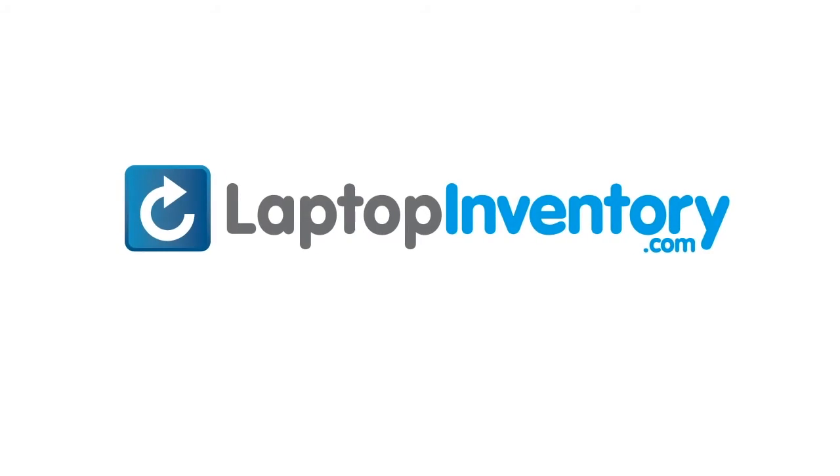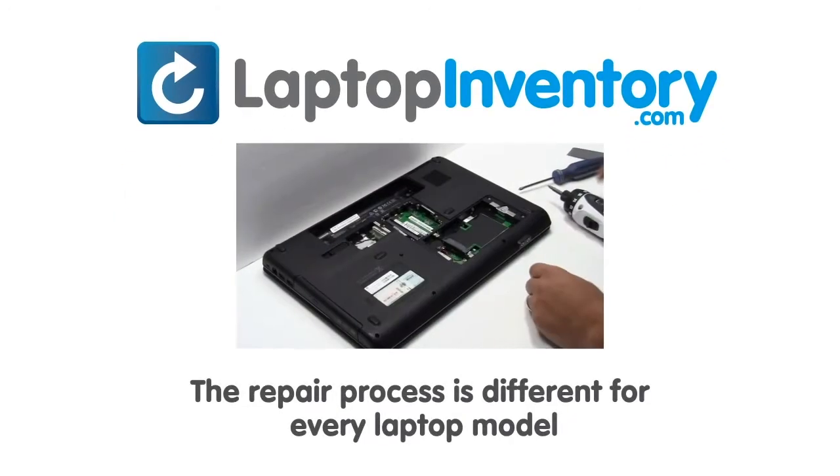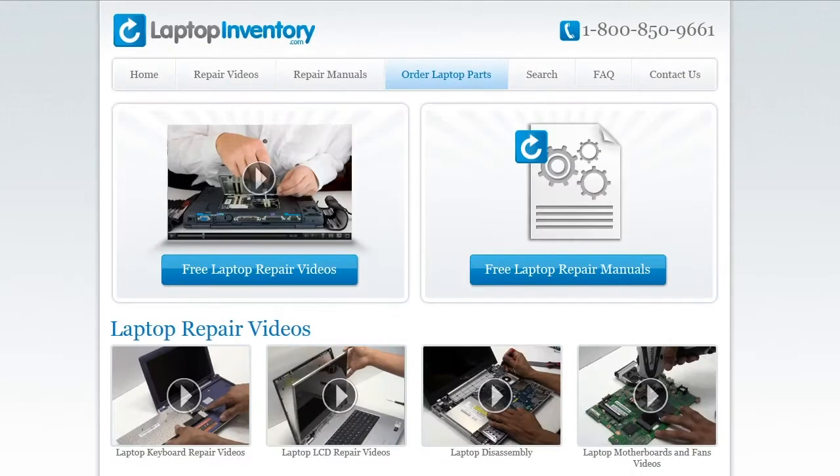LaptopInventory.com, your source for laptop parts. Notice: the repair process is different for every laptop model. At LaptopInventory.com, we have created a database with thousands of free laptop repair videos.